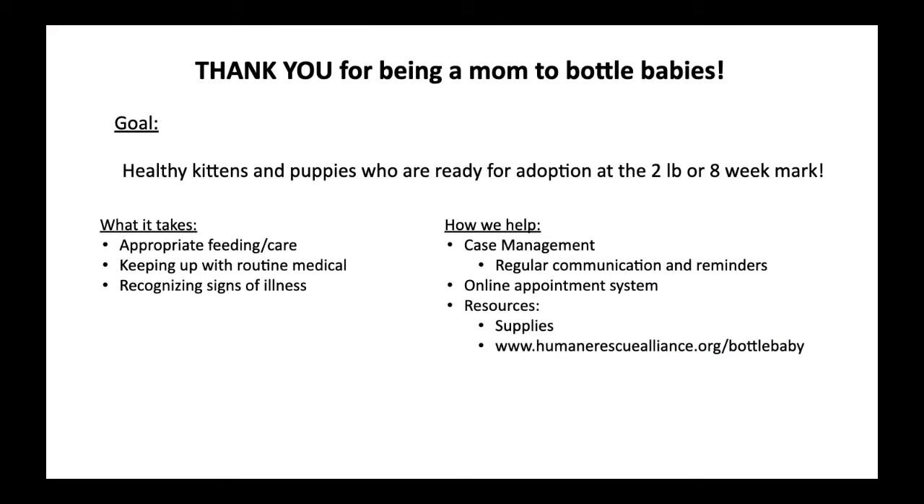The goal of helping these little guys is to get them big enough and healthy enough to be put up for adoption. In the pre-pandemic world, that meant hitting the magical two-pound mark to be spayed and neutered. Currently, kittens have to be at least six weeks old before going up for adoption, and we follow up with all adopters to make sure they are spayed and neutered even after adoption.